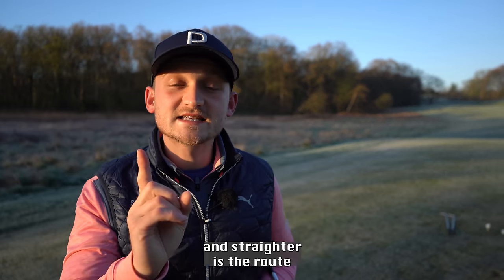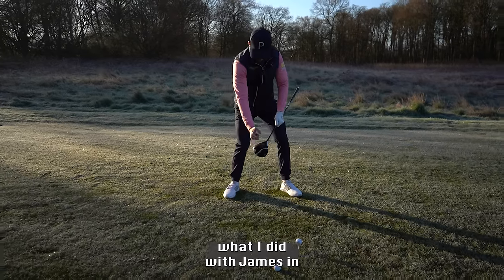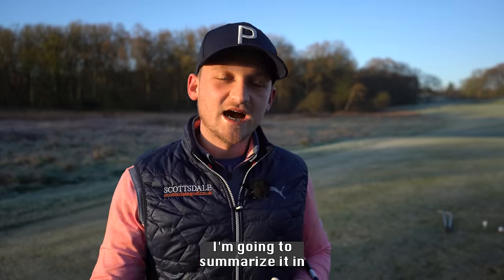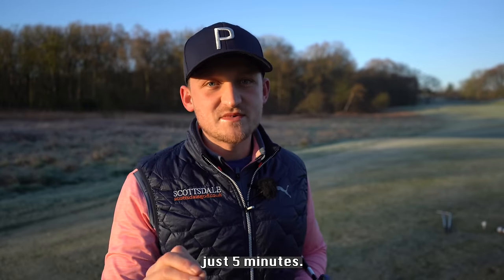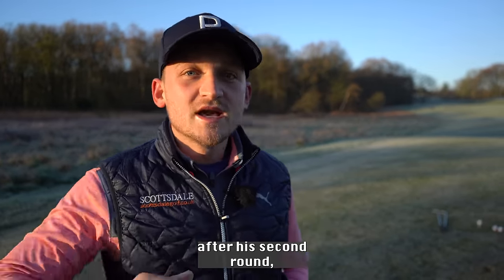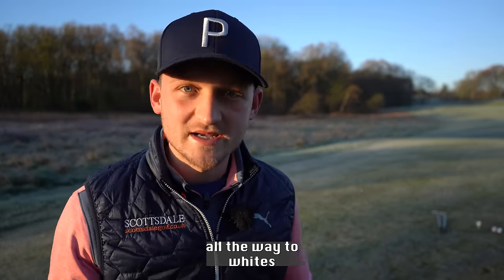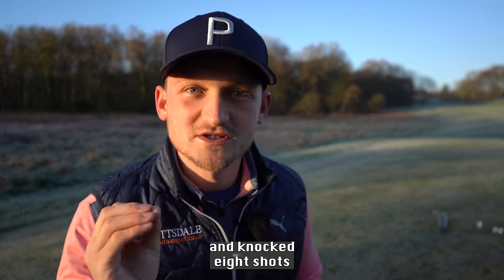Simply hitting it longer and straighter is the route to lower scores, and I can't wait to share with you what I did with James in his lesson. I'm going to summarise it in just five minutes, but the result of his lesson — when he went to Portugal after his second round — he was so confident he moved back from yellows all the way to whites and knocked eight shots off his score.